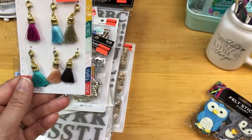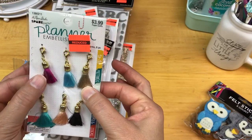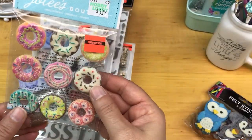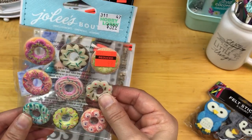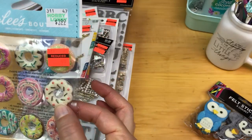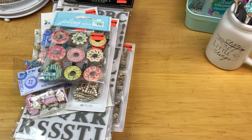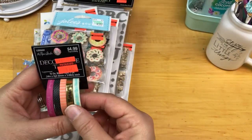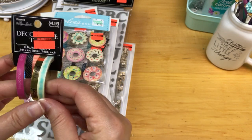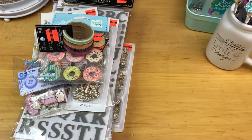I found some tassels — I've seen other people purchase these. They were regular $3.99, not something I'd typically buy, but at $0.99 I thought I could use them for projects. I found cute donut embellishments that are stickers, regular $3.99 on clearance for $0.99 — I have card stock that matches. And for my planner, this deco tape, regular $4.99 on clearance for $1.24. I've purchased it before and I'm almost out of these three, so for $1.24 I went ahead and picked it up.